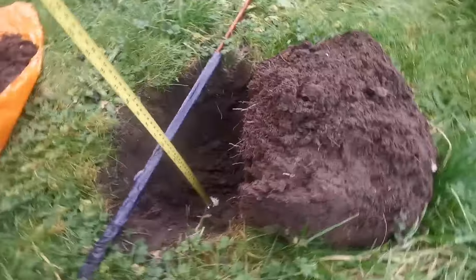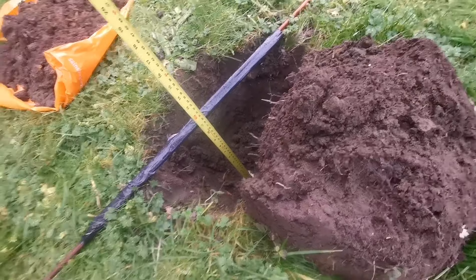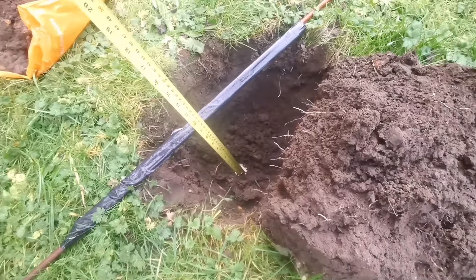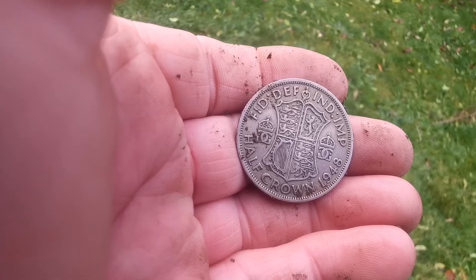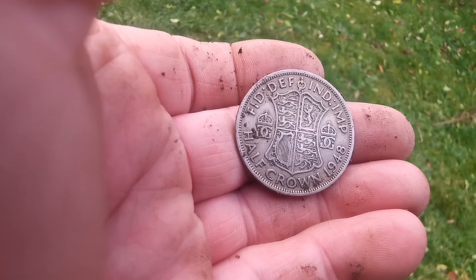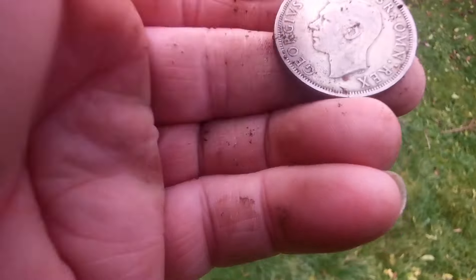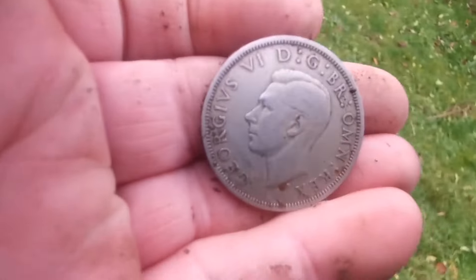All right, I've buried this half-crown at approximately 12 inches. It's not solid silver. It's a 1948 half-crown. There's the other side — it's George the Sixth.